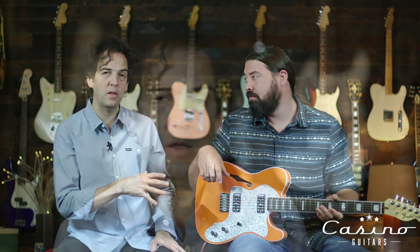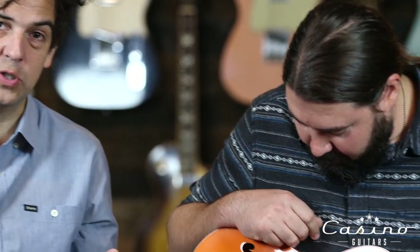So pretty much what this is — they took a Thin Line Tele. We didn't build this; we just get to sell it and play them, which is awesome. They put an awesome pickguard on it — a silver sparkle pickguard, which has a plastic cover but it's really cool looking in person. And they put a TV Jones in it with a pretty standard control scheme, or so I thought.